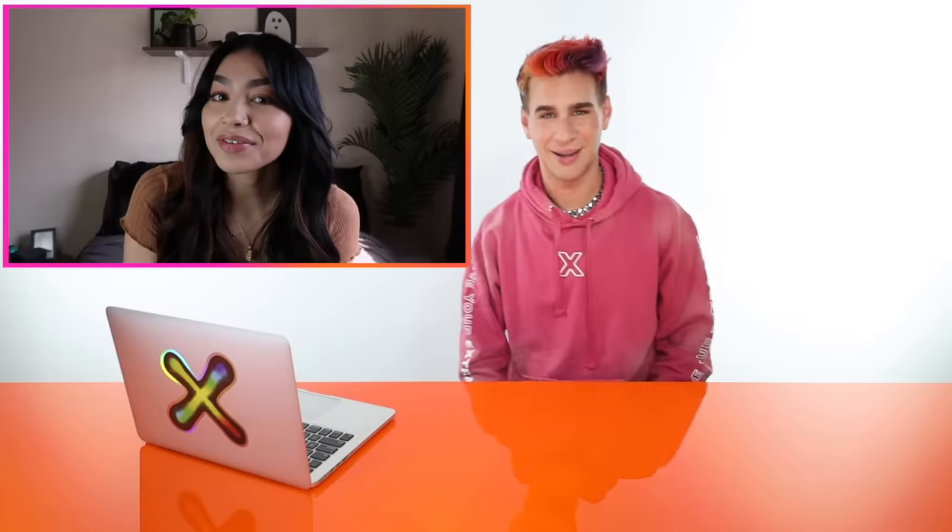Brad makes a mental note: next time he needs to put a disclaimer at the beginning to watch the entire video — you need to do the thinning, or else the bangs will be way too heavy. She reveals the result: she says they were choppy and uneven, so she kept trimming back and forth, which is exactly what Brad warned against. But they look amazing when her hair is styled. Brad tells her: you need to point cut and thin the bangs out — that's what will make them sit nicely when dry. They look so good though. Great job.